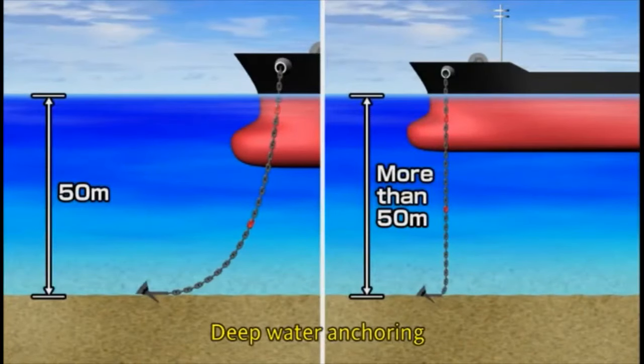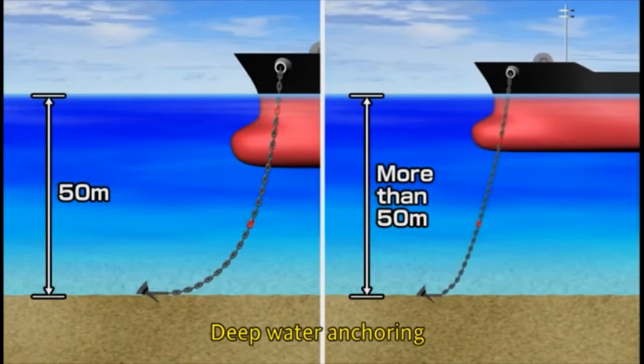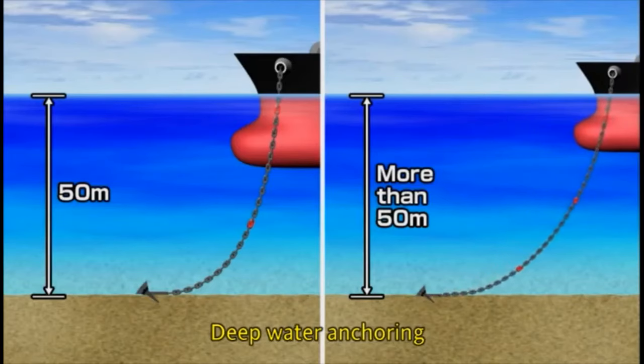If the depth exceeds 50 meters, however, normal anchoring is dangerous. We strongly recommend using the windlass to ease out the cable until the anchor rests on the bottom.